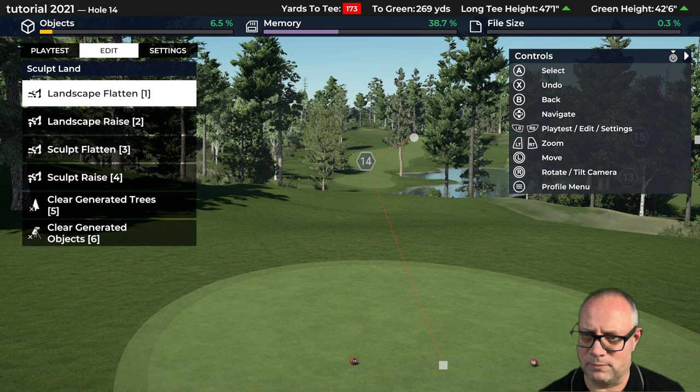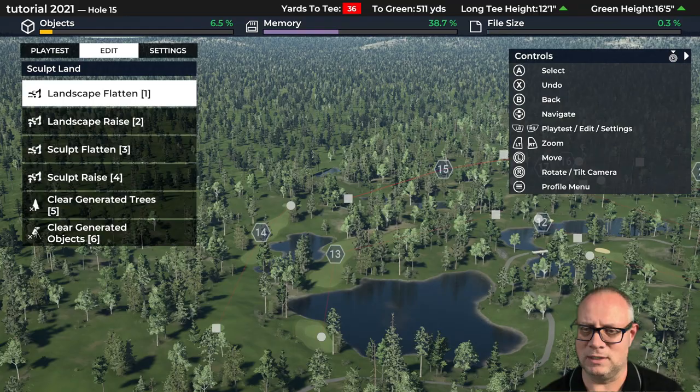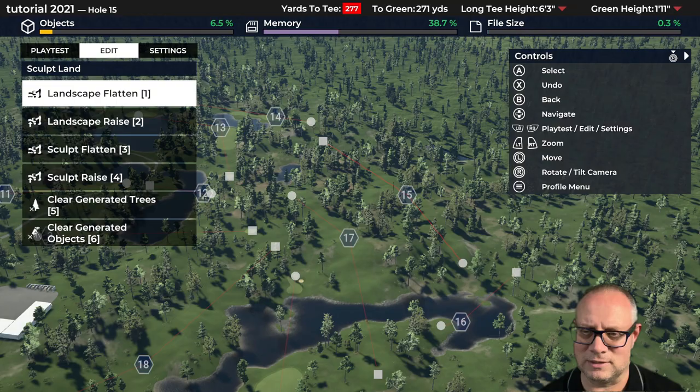We're going to get to 15 before we finish today. I'm not showing you 16, 17, and 18 — I'll do that off camera and at some point we're going to come back and revisit. There's 14, here's our 15th hole.